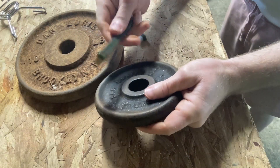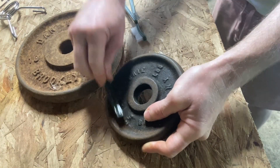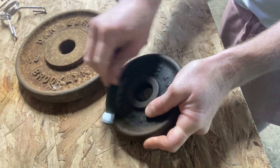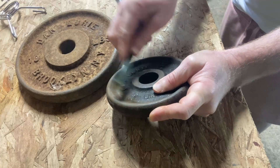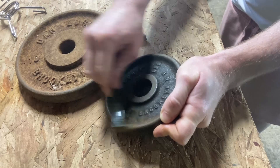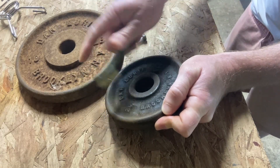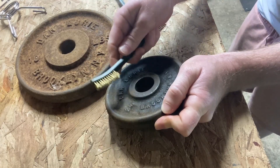Let's take this here and see if we can... oh yeah, that's coming off. Pretty good. I can see it's smoking — I can see the rust coming off. I don't know if it's coming through in the video, but it's certainly coming off.